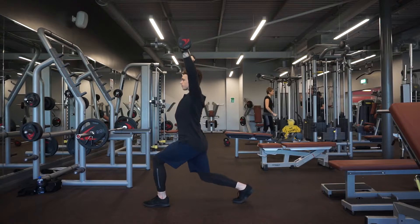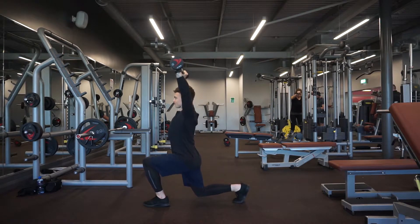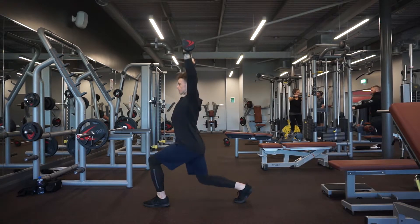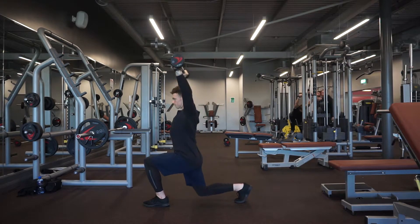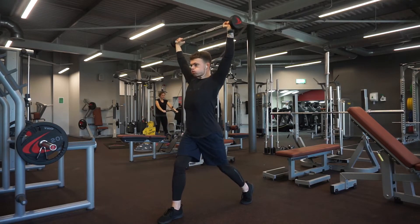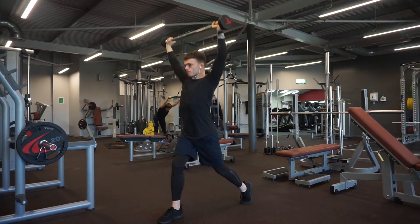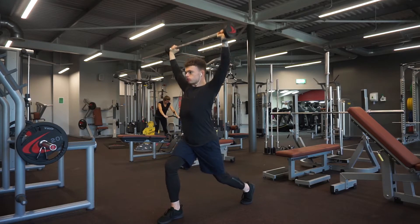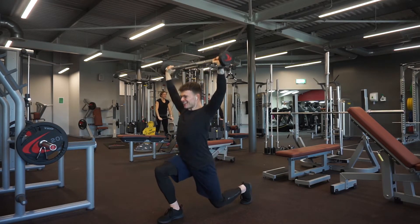Moving on to exercise three: overhead barbell lunges. I did three sets of 10 reps. This exercise works on the entire body, helping to strengthen our anterior and posterior chain, engaging our core to maintain position throughout the movement, which helps for our overall balance and improves our proprioception in our ankles — being aware of the body's positioning. My balance used to be very good from football, but now that I haven't played for a couple of years, it hasn't been the best, so exercises like the overhead barbell lunge definitely help with that.